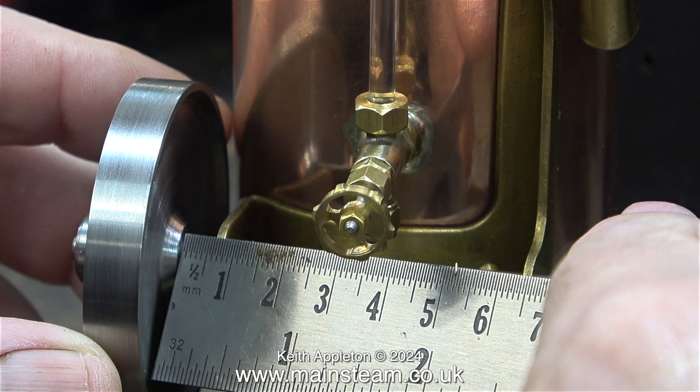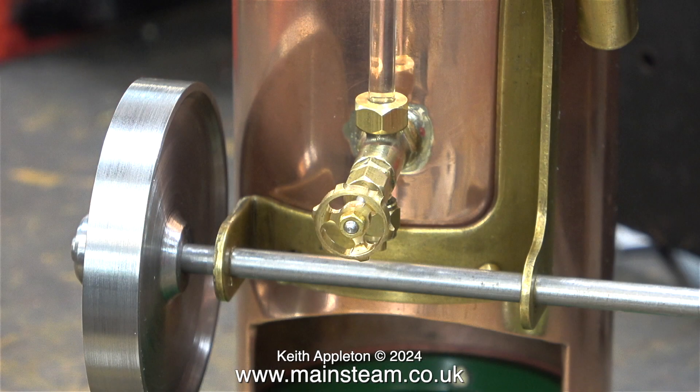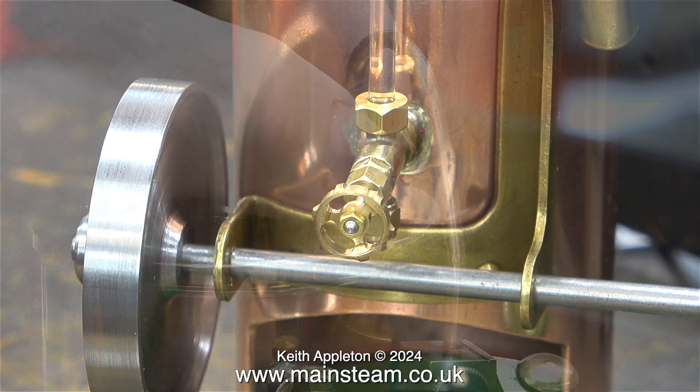I'm also going to need to make a spacer between the main frame support and the flywheel to stop it touching the boiler. I'm using the metric side of the steel rule, because for this measurement it is difficult to use the imperial side. Now I know how thick a spacer I have to make to fit in between the frame and the flywheel.